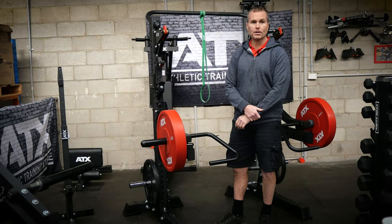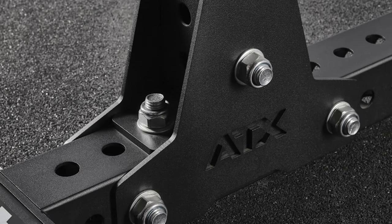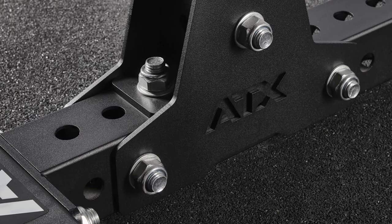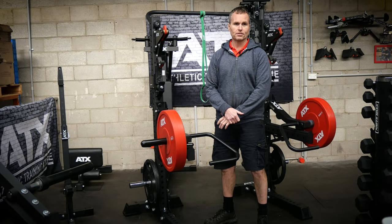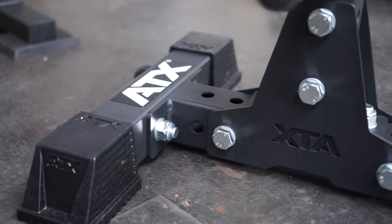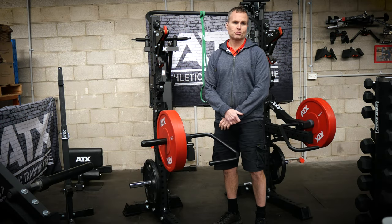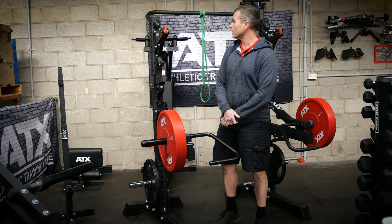To make them even beefier, ATX have used their M20 hardware. These bolts require a 30mm socket, which gives you an indication of the size. Combined with the reinforcement backing plates, these would have to be some of the most structurally sound squat stands on the market.